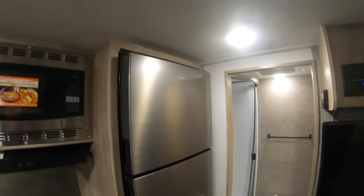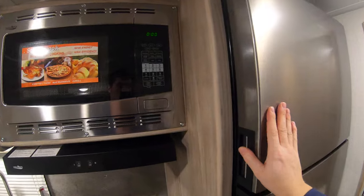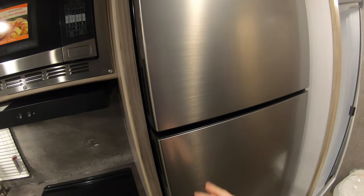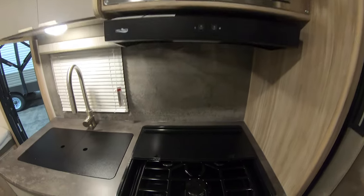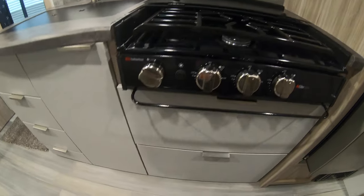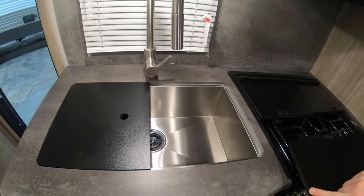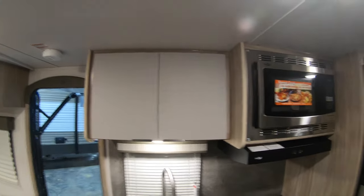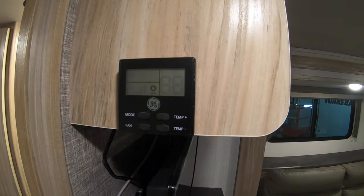This unit is equipped with a 12-volt only fridge. The Micro Mini is set up for a solar panel. Convection microwave. Three burner stove with storage down below. Stainless steel sink with covers, and storage up above. Spot to charge your cell phone right behind the television. And there's your thermostat.